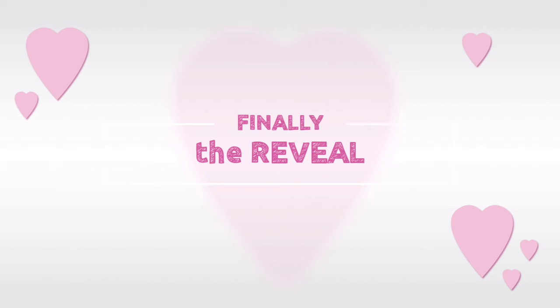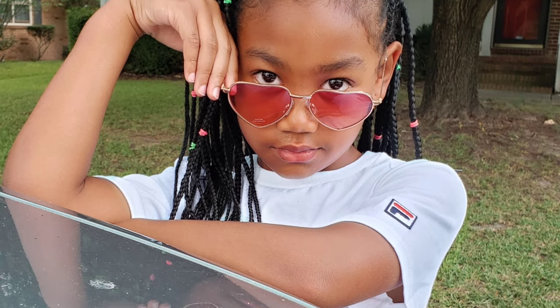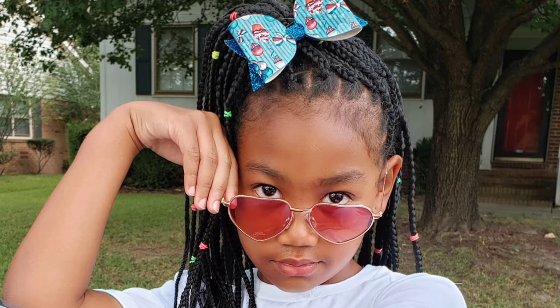Thank you for watching! Make sure you like, subscribe, and comment down below if you like her hair. Click the bell to watch other videos. This is her final style — she's all good to go. Thank you Pom Pom Gang, don't forget to hit that subscribe button and we will see y'all in the next video!